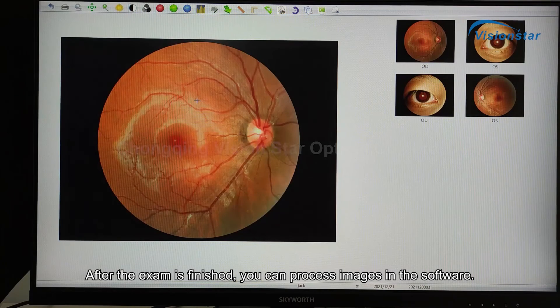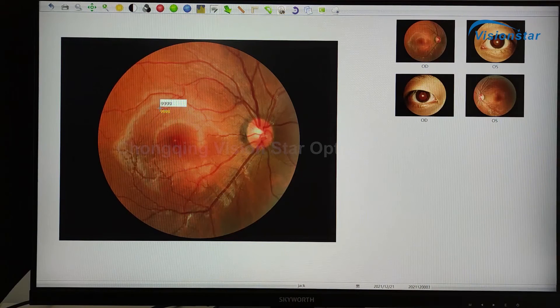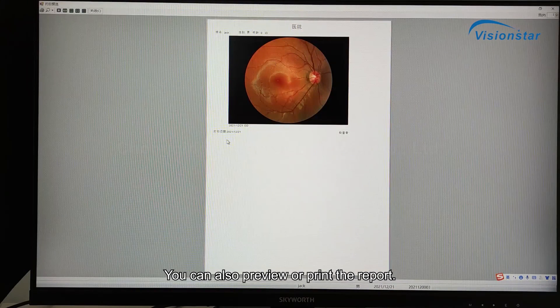After the exam is finished, you can process images in the software. You can input a diagnostic opinion for the examination. You can also preview or print the report.